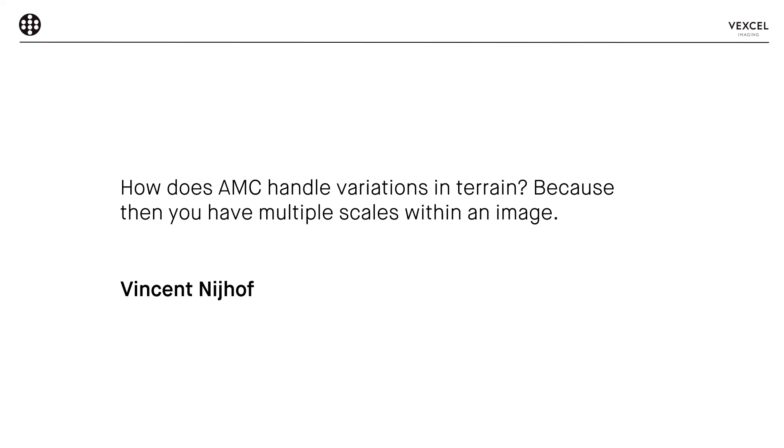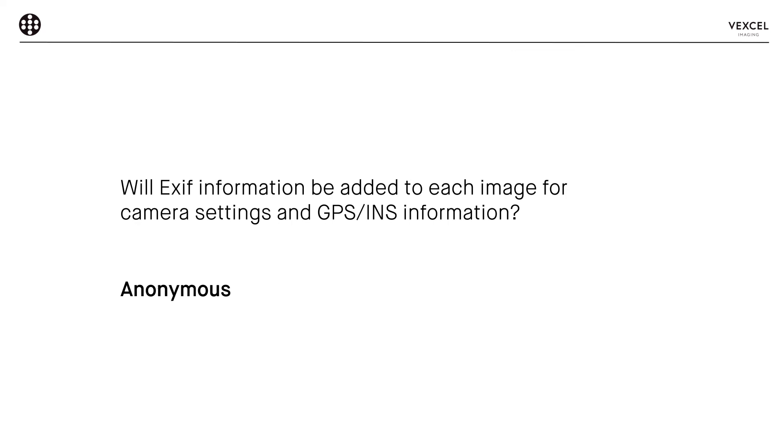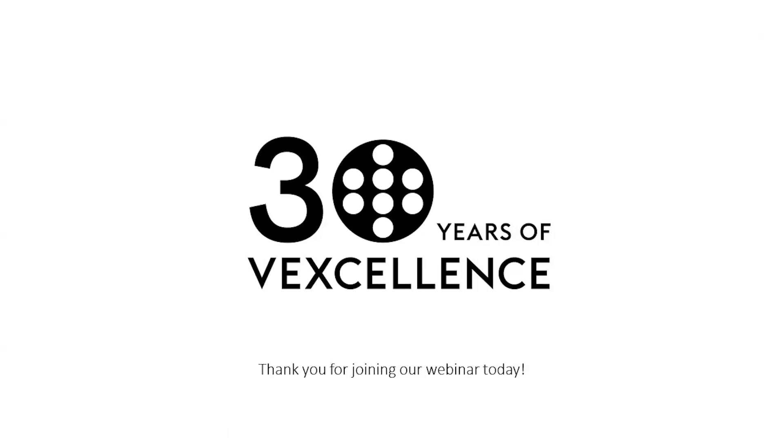There's one final question: will EXIF information including camera settings and GPS data be added to each exported image? We have received this request several times and are considering it — it may be added in a future software version. Thank you very much for attending this webinar. I hope you found it worthwhile. Thanks to Bernhard for the presentation and to the team behind the webinar for producing and organizing the content. I wish you a fantastic evening, lunchtime, or morning wherever you are in the world, and I look forward to meeting you again soon. Thank you very much, bye-bye.